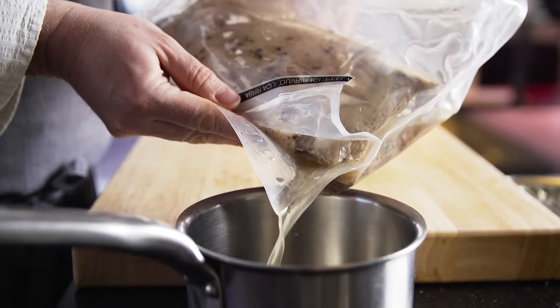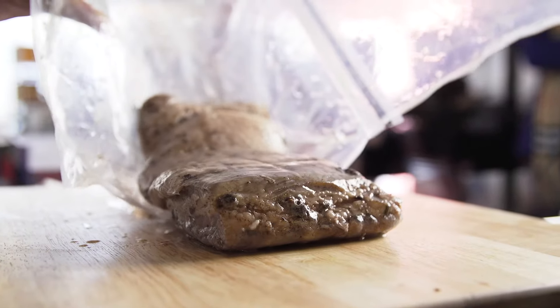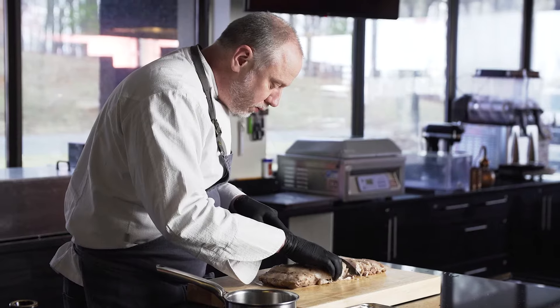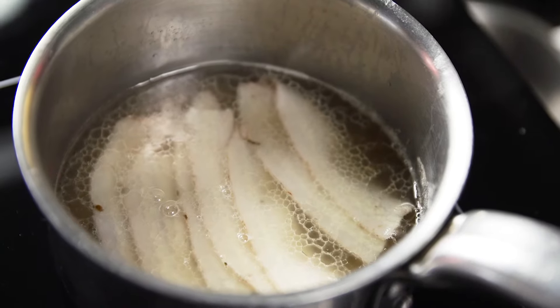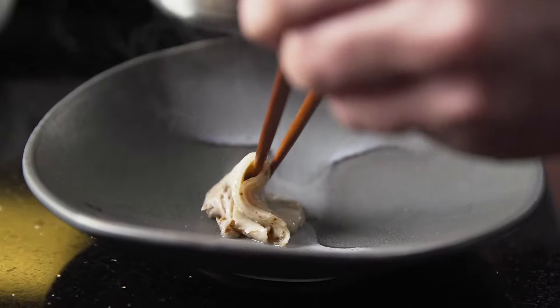The first thing I ever saw sous-vide was cooking a whole chicken breast on the bone. I just thought it was really brilliant using sous-vide to actually create a roast chicken flavor profile. I can remember very clearly being so impressed by how juicy and moist the chicken was.